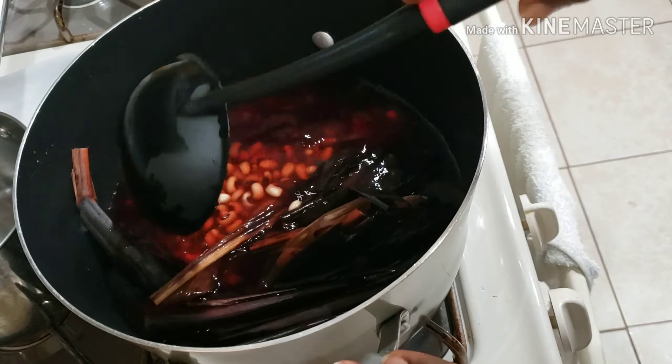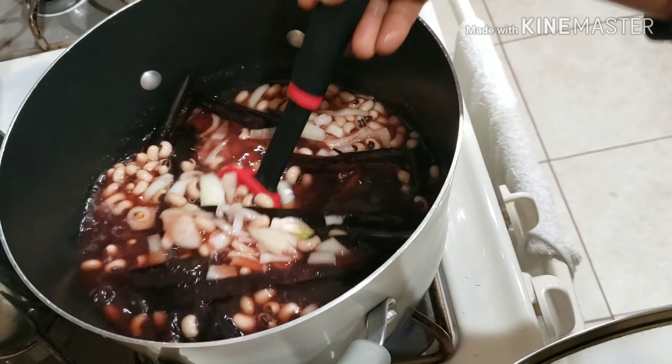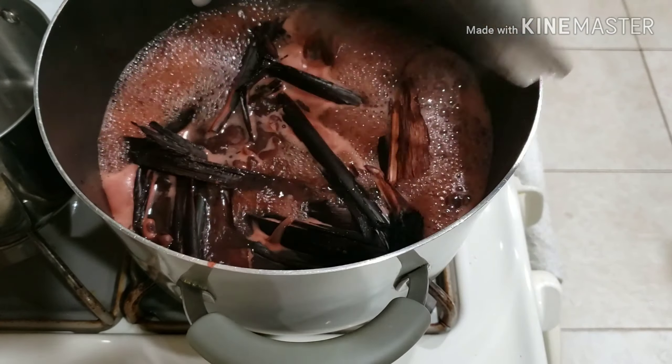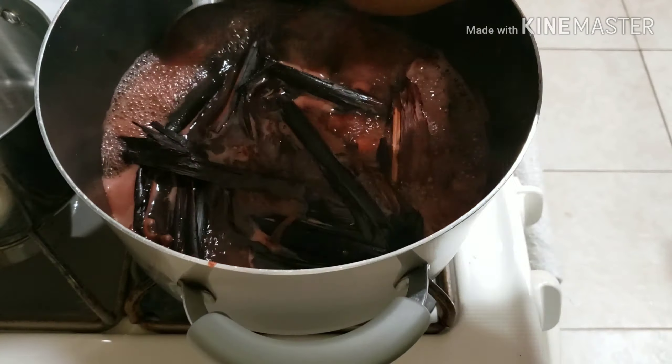At this time I'm adding in some chopped onions. I just added in the chopped onions and covered it. I'm going to let this boil for some time, then give it a stir — you can see me stirring it — and then cover it again to cook for about 10 minutes. My beans are already really soft.